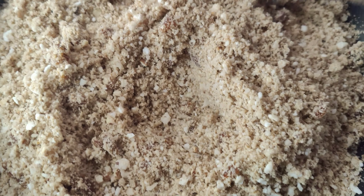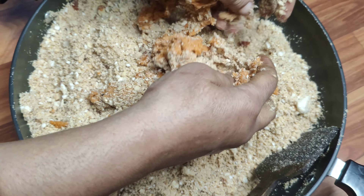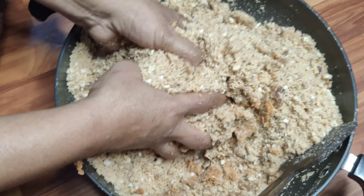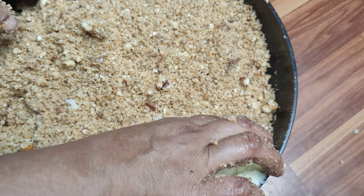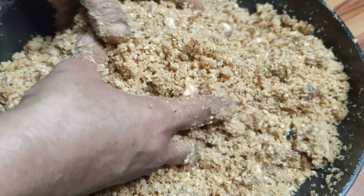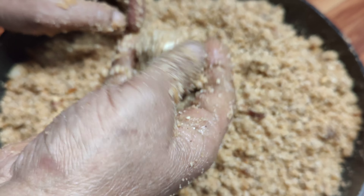Here I have added all the ingredients when it is mixed and warm. I have removed it from the flame and the mixture is added. My mom is helping me. I have to add the ghee. If you don't want to add ghee, you can add a little warm milk — warm milk will make it easier to bind.